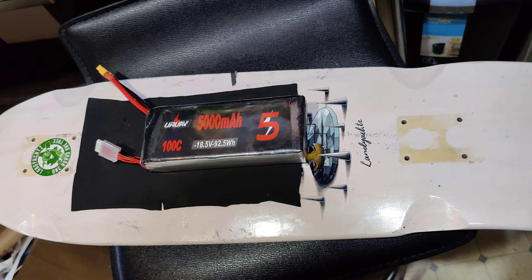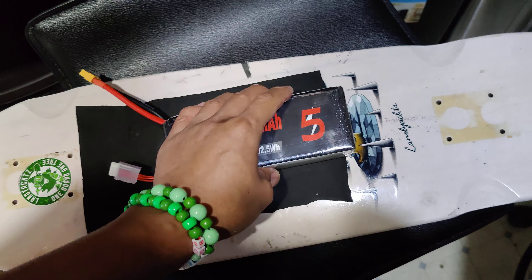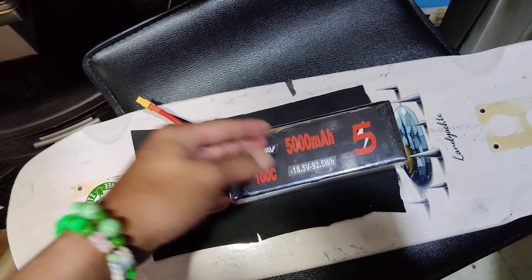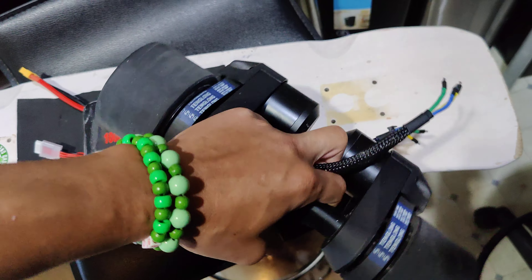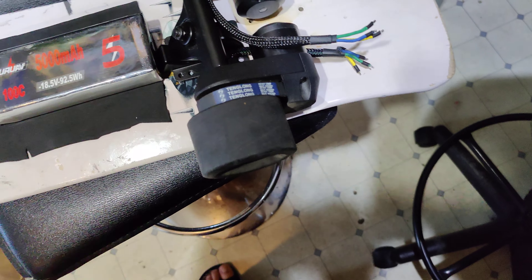I'm gonna actually run a 6s because I don't need a lot of power. City of Seoul — there's not really a lot of hills or anything like that, so this should give me pretty good range, like probably about eight miles.